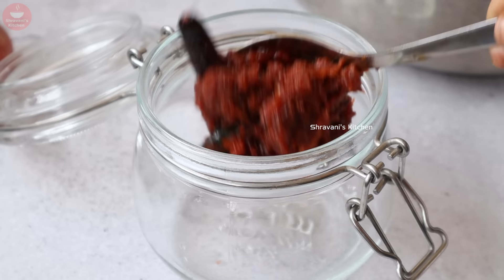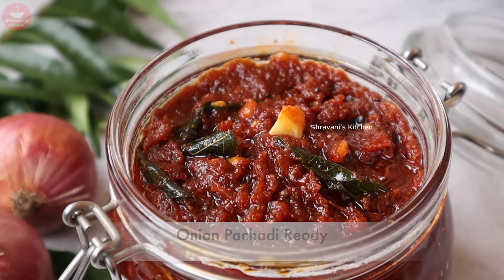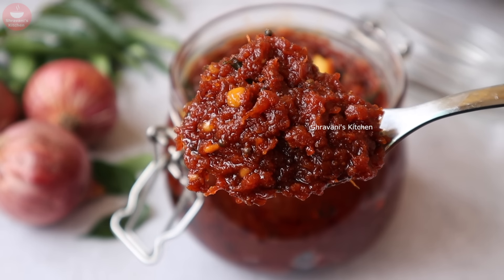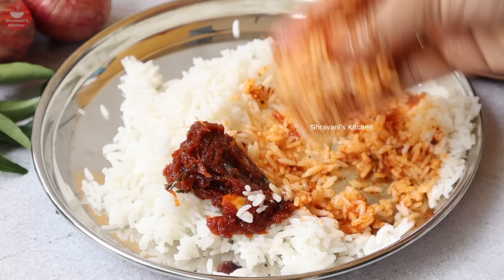Why don't you put the oil in the middle of it? After using hot water, you can store the oil in the middle of it. This recipe is made possible by your friends and family.